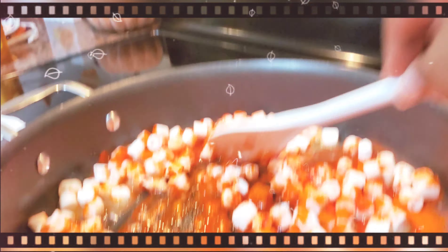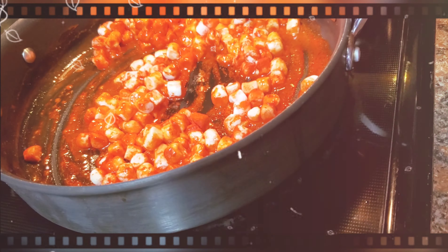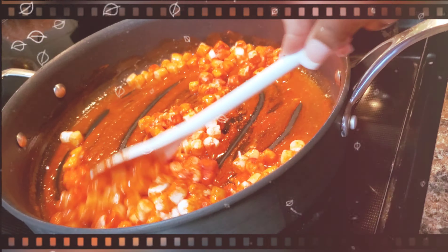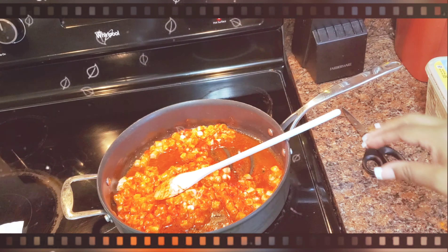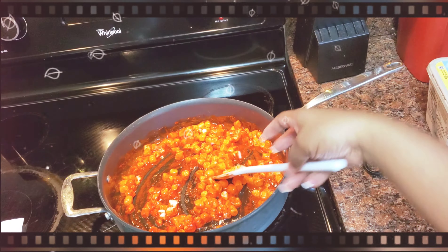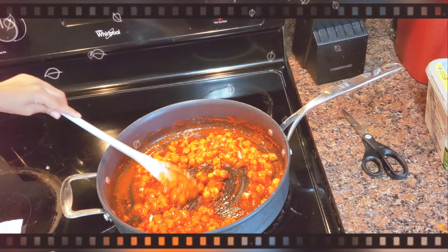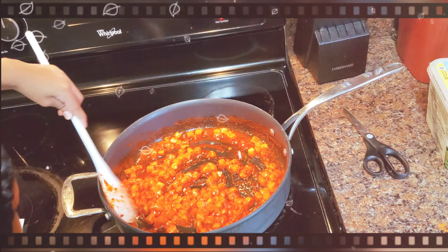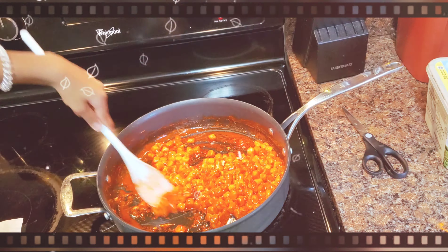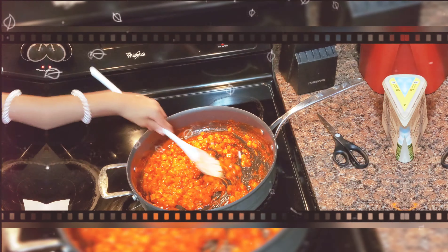So we're gonna stir it constantly. I'm gonna hand it over to Shia to stir it and we're gonna continue to stir it so the marshmallows are completely melted. Completely melted. And then once they're completely melted, we're gonna add the rice krispie treats and stir to well coat.